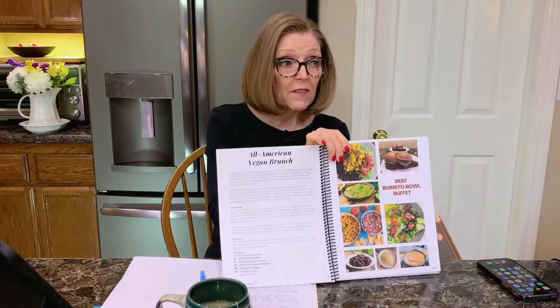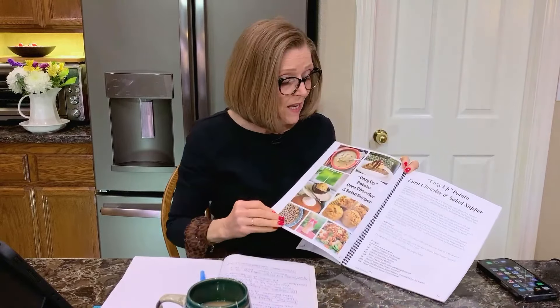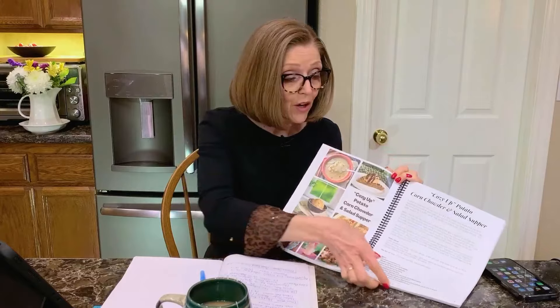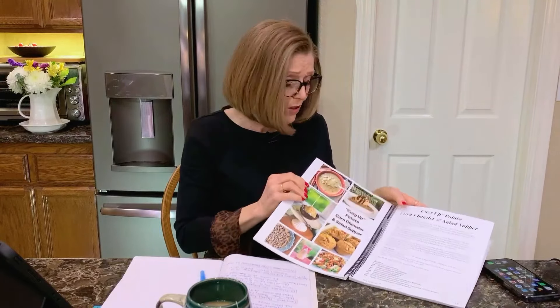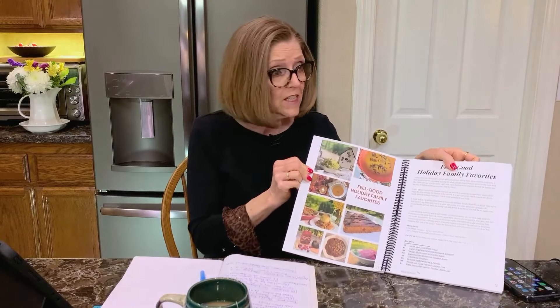Here is the Best Burrito Bowl Buffet — this is one of our favorite ones for entertaining because almost everybody loves Mexican food. And here's Cozy Up Potato Corn Chowder and Salad Supper — it's hearty, everybody loves it, and it has cornbread muffins and chocolate peanut butter cookies for dessert. It's so good.